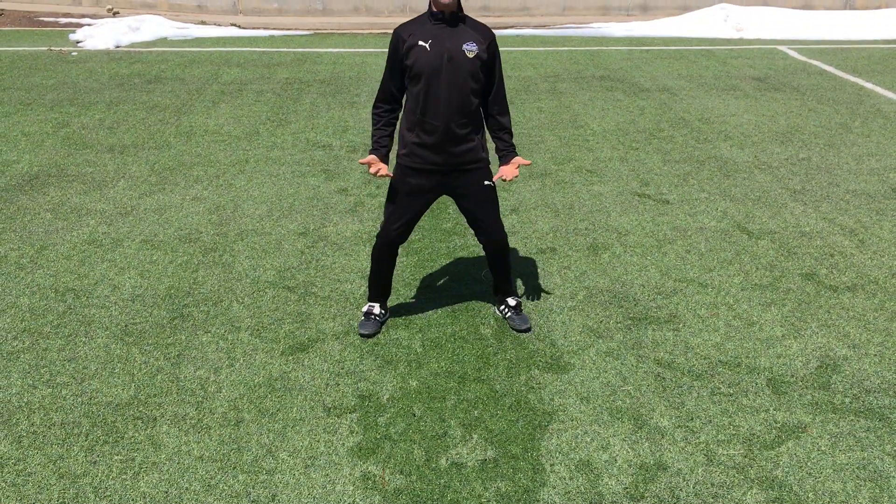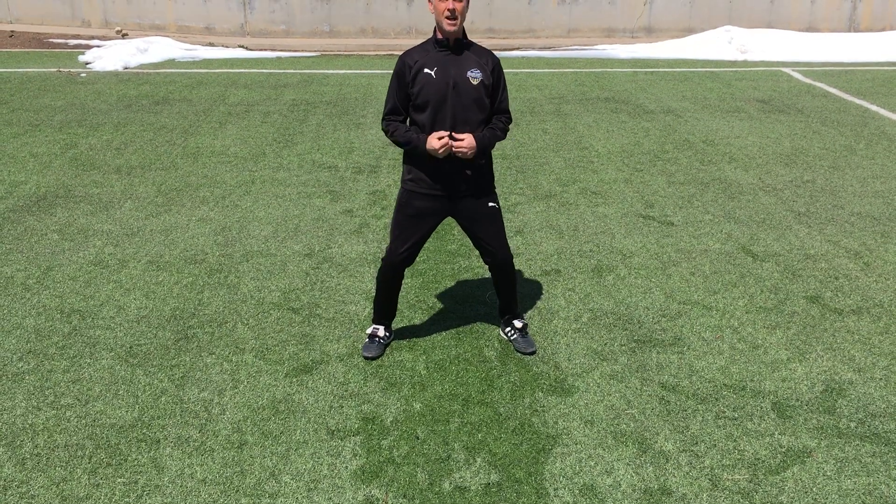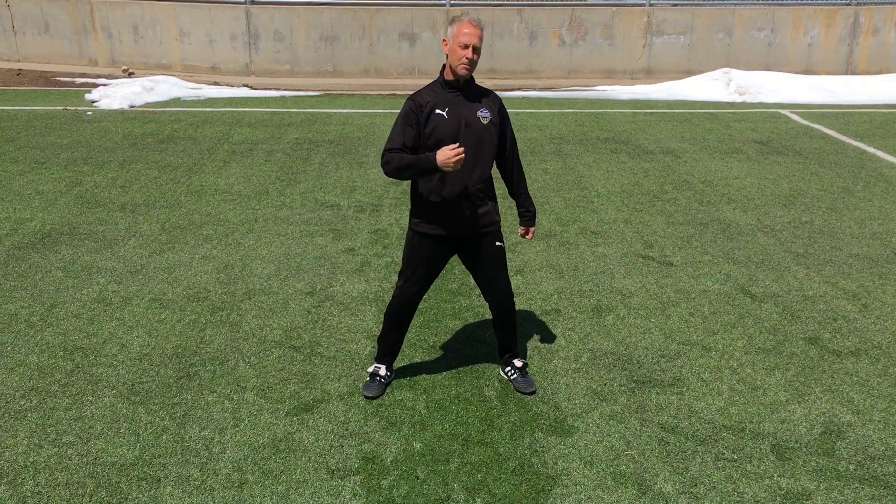Hey everyone, this week we're gonna work a little bit on defense. Defense starts with good footwork and a good athletic body. You never want to be flat, you don't want to have both feet together, you don't want to be standing on your heels because then you're off balance and you're not quick. It's all about being quick.